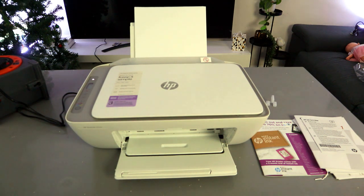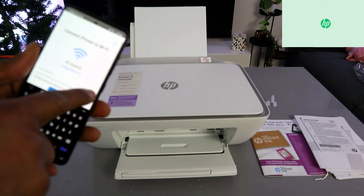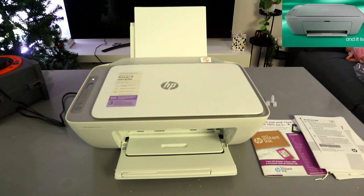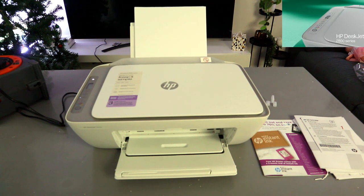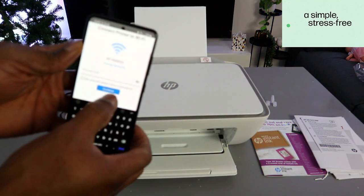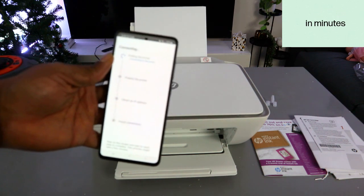Once you've entered the password, you can select the eye icon to view what you typed and double-check it — if you miss any character, it will not connect. Once you're happy with the information, select Continue and it will start searching for the printer.